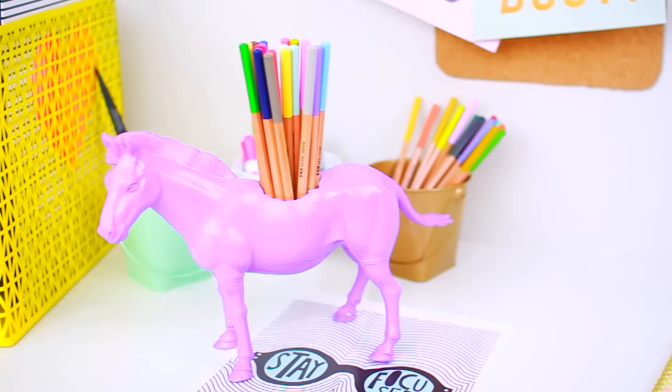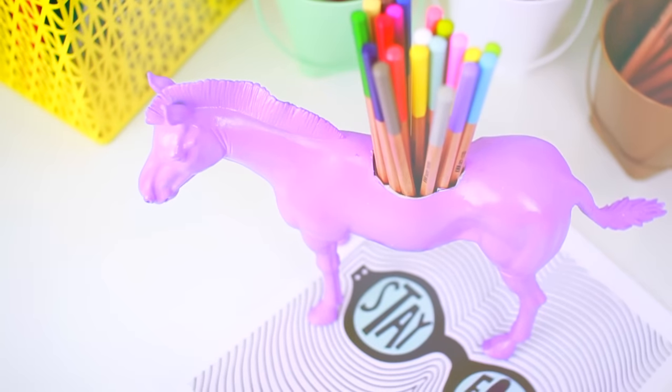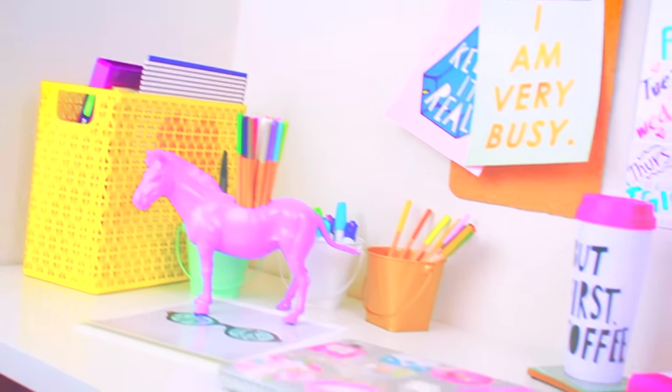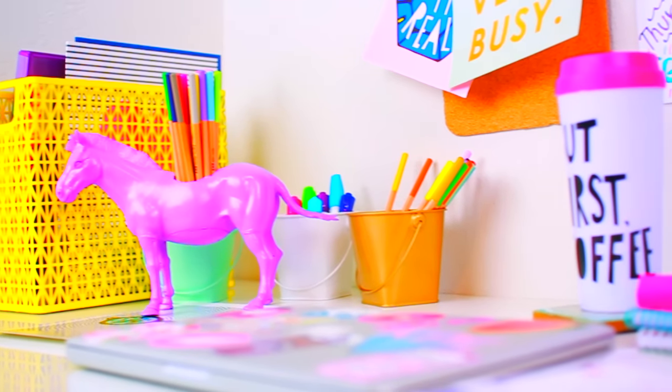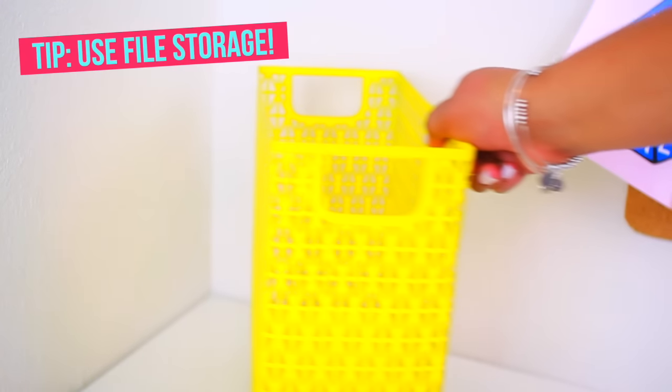Then I just stuck the toilet paper roll inside, cut around it, and that's pretty much it. You can see how cool this looks — it's awesome. I love this for my desk and you guys will too. This is something you guys can win in the DIY win, so make sure to like the video and comment down below if you would like to win this.